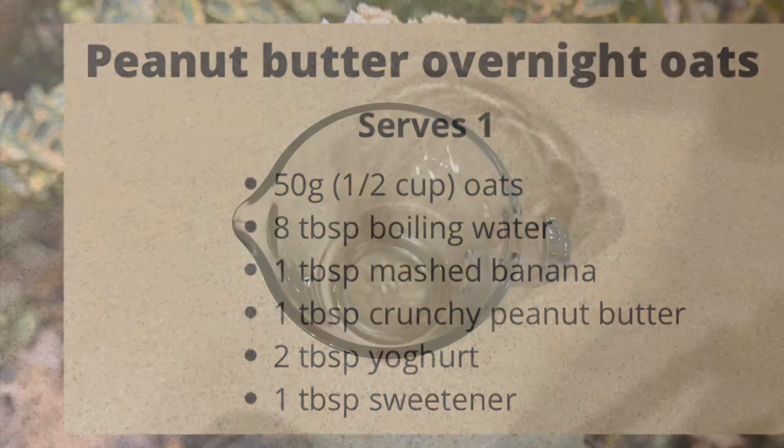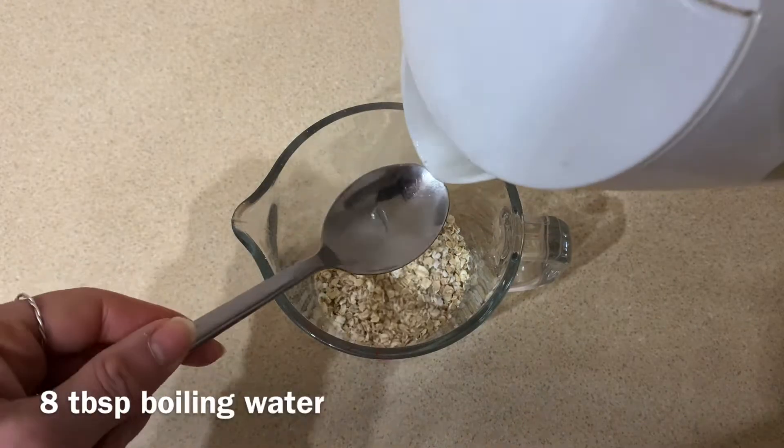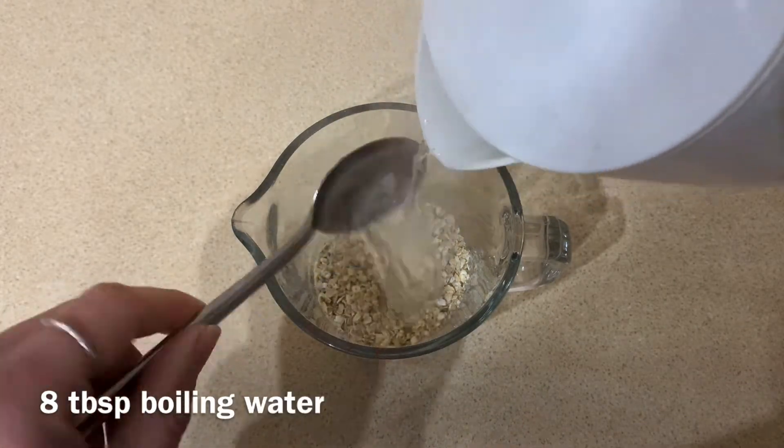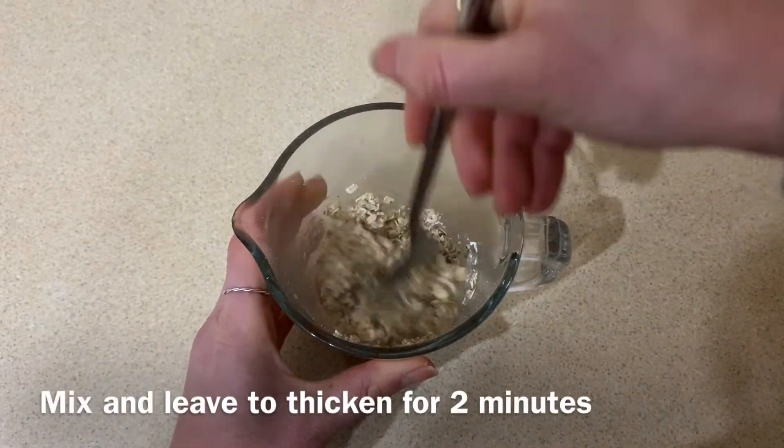First of all you want to get 50 grams, that's half a cup of oats, into a jug or a bowl. Then 8 tablespoons of boiling water straight from the kettle into it. Keep it in the mix and just leave it for a couple of minutes so it naturally thickens.